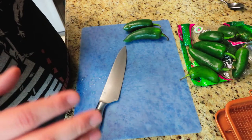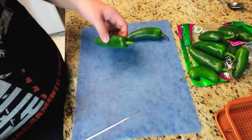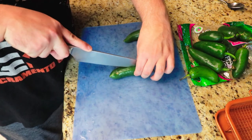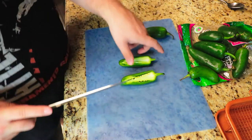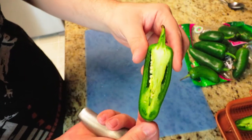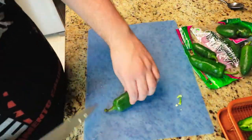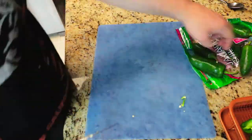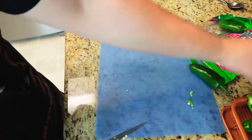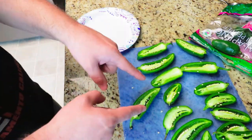Go ahead and preheat your oven to 400 degrees. Next, we're going to chop these jalapeños. I'm going to leave the stem on. Look at these nice jalapeños. Now you've got all your jalapeños chopped.